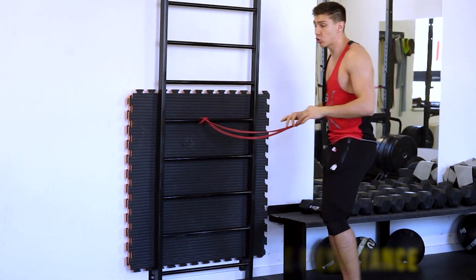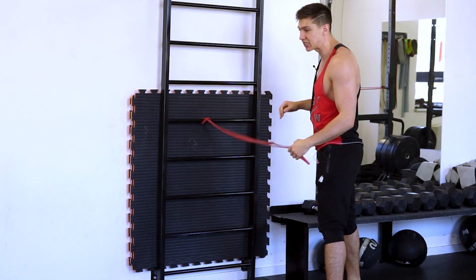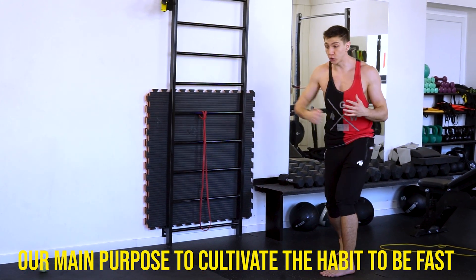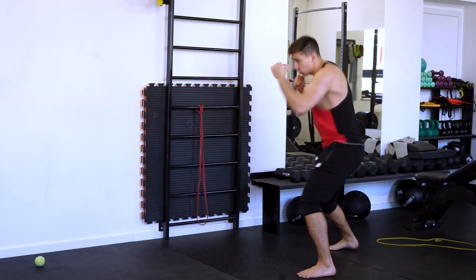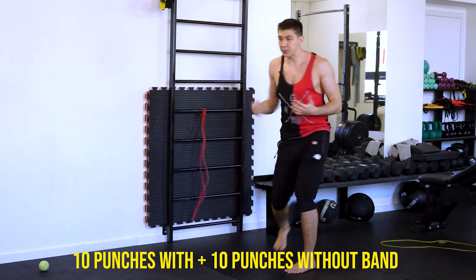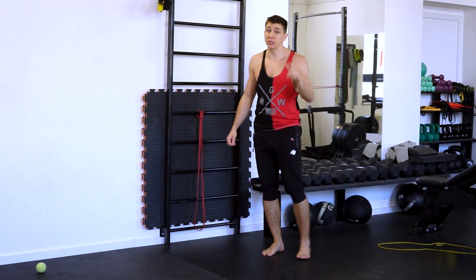The band helps me so much with the speed — extremely hard to start because of the resistance — but after, you can try to do the same movement without the band and you can already feel how your shoulder and your body want to throw it fast. Also here: 10 reps with the band, 10 reps without, one minute break, three rounds — and trust me, your hooks gonna be different.